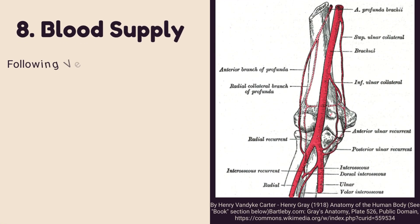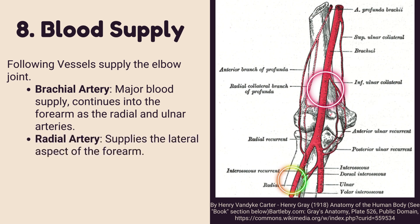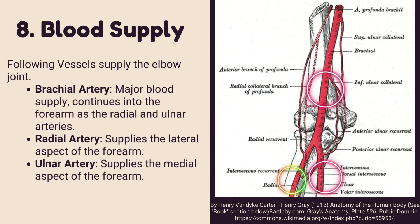Number eight: blood supply of the elbow joint. The following vessels supply the elbow joint. The brachial artery is the major blood supply; it continues into the forearm as the radial and ulnar arteries. The radial artery supplies the lateral aspect of the forearm, and the ulnar artery supplies the medial aspect of the forearm.